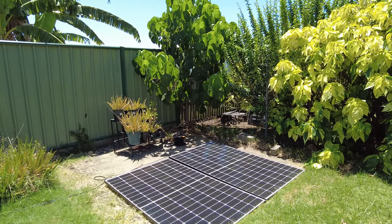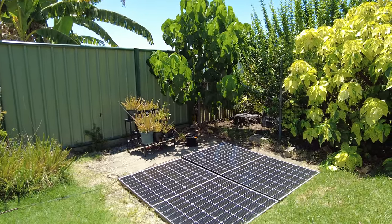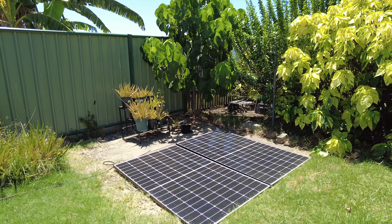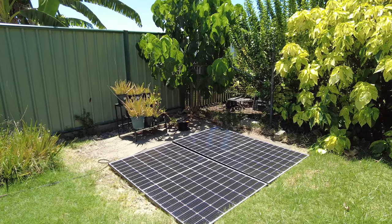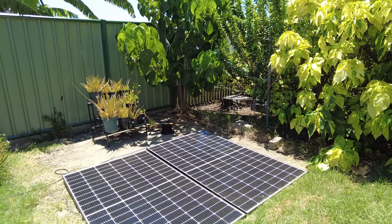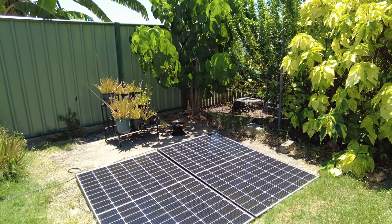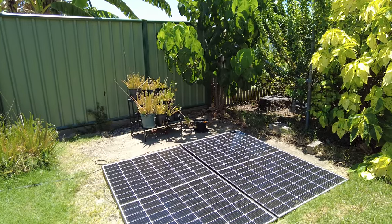I've got these two here and another two at the front on a stand at a bit of an angle, giving me a total of 1600 watts on the primary input to the Bluetti AC MAX. These are JA 390 watt panels — four of them total: two here in series, two at the front in series, and then those are connected in parallel.